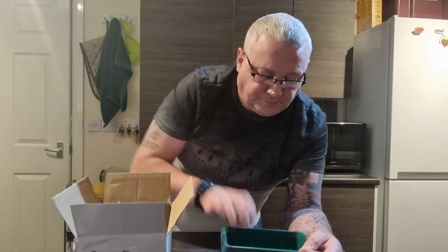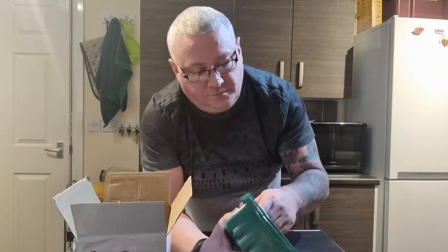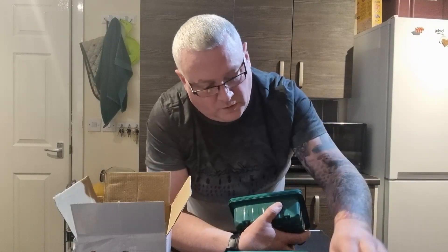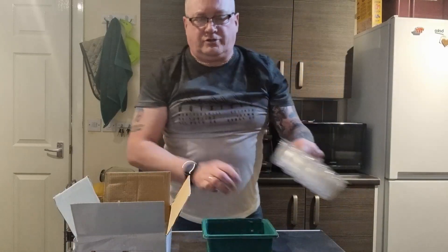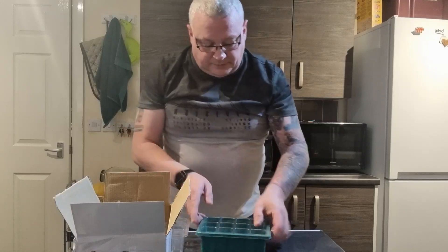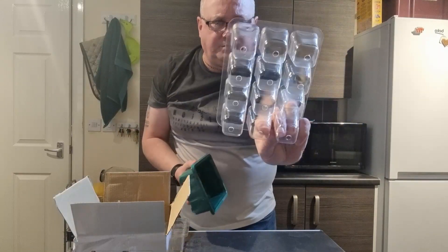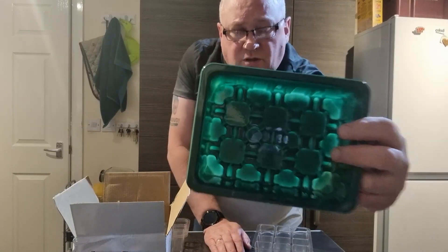So this is what you get. You get your trays. Let's get one of these off. The good thing is they've actually got a lot of holes in them, so they can actually take the water out of the tray.